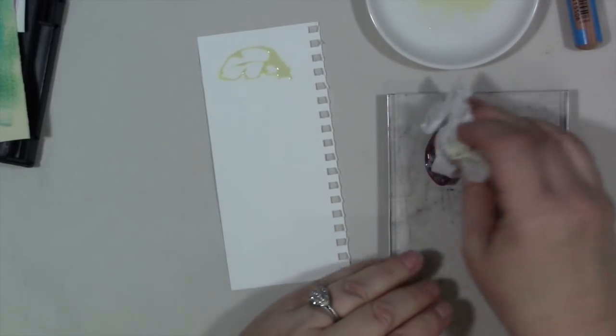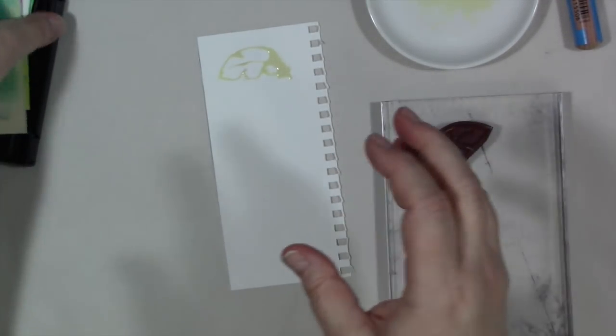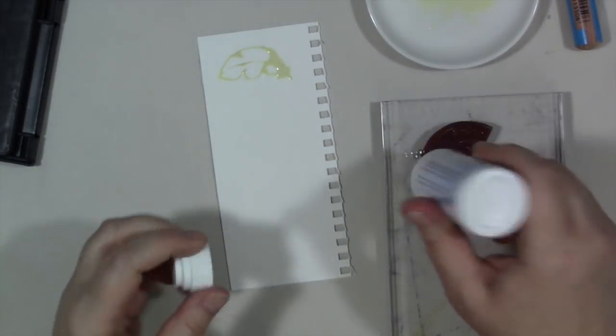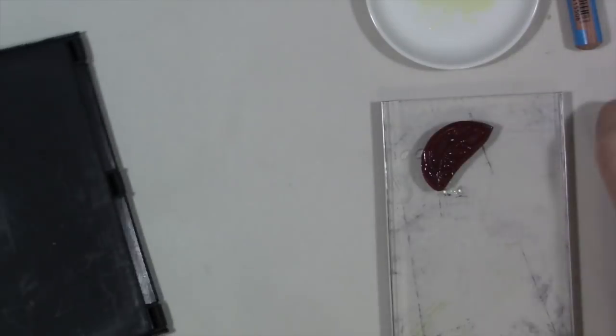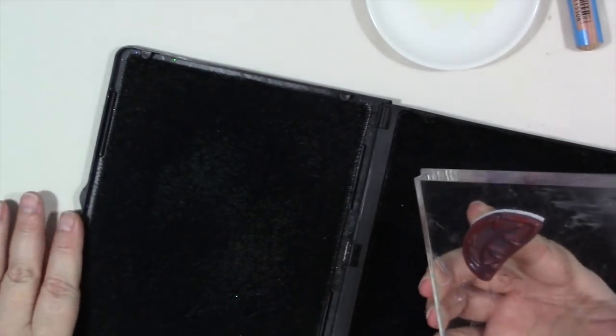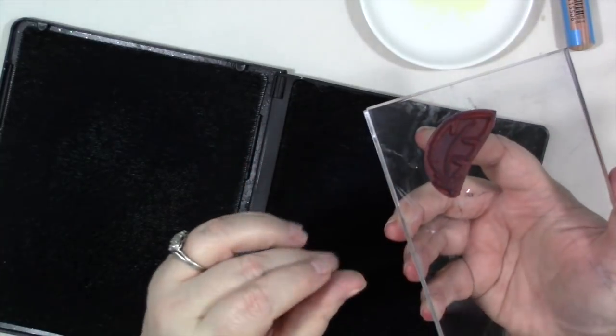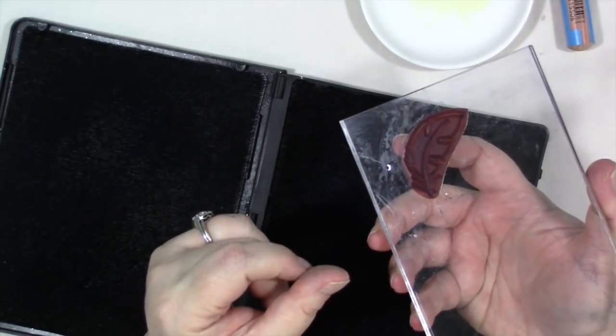Like when stamping with modeling paste, you don't want masking fluid to dry on your stamp — it will ruin it. First take a baby wipe to it, then put some stamp cleaner on it, open up your cleaning pad, scrub it on one side, then the other, and make sure you've gotten all the masking fluid off. If you haven't, do it again.